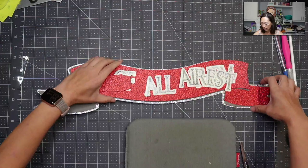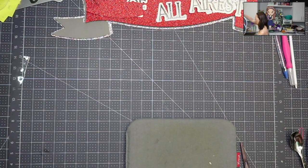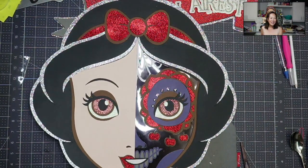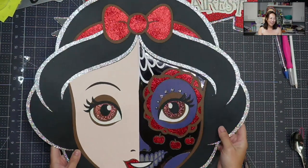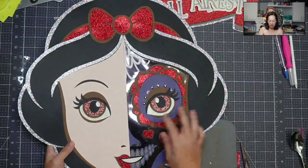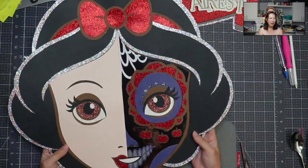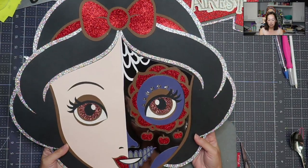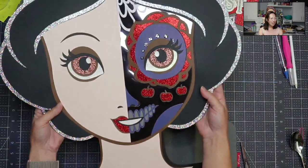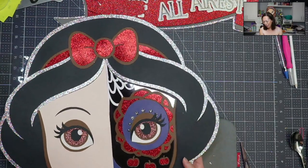Let's pull this piece back — this is our gorgeous Snow White sugar skull. I just love it. She's got rhinestones right here, and this is like a mirror foil paper in a dark silver-ish gray. She's lovely — the colors, I love it all.